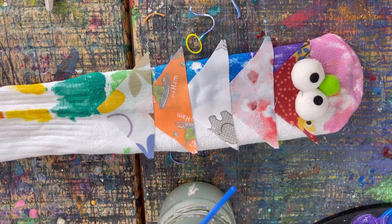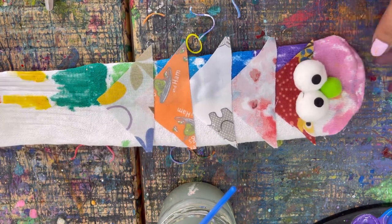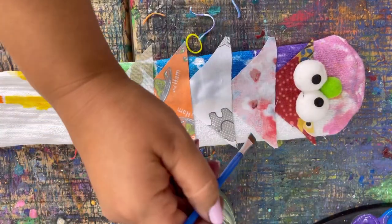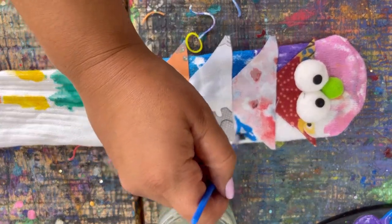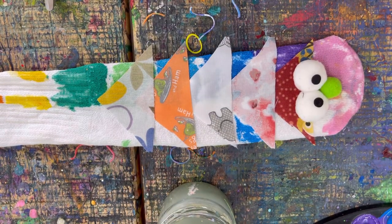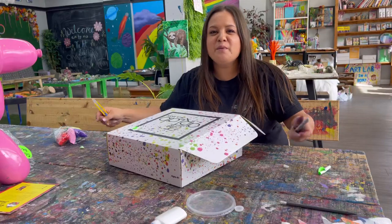Let's wait for this to dry before we try it out — probably about 45 minutes. Wait for it to dry. You can add more paint colors while you wait if you want to add any more colors. It's up to you. Press play when you're done.